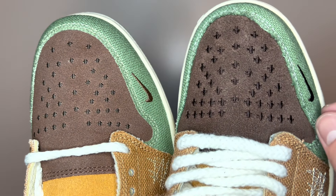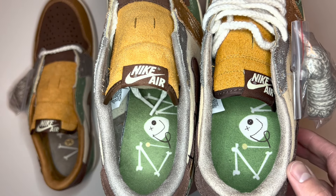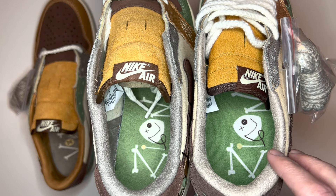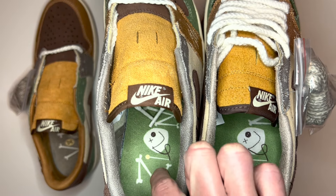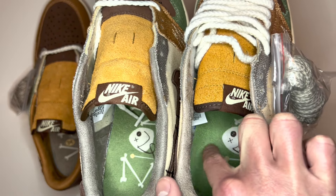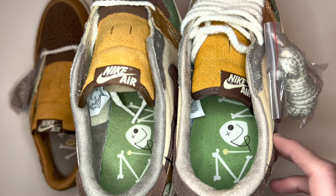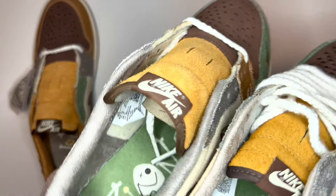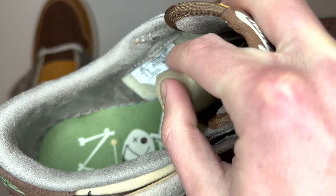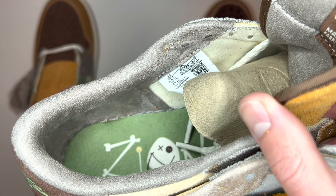Finally, if we take a look at the insides of the shoe, they've actually copied the print on the insole quite well. The only thing I can see that's different is that the print on the real pair is very central, whereas on the fake pair there's quite a bit of space on the left — it's more pushed towards the right side.